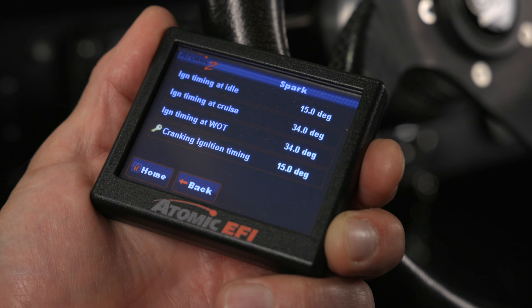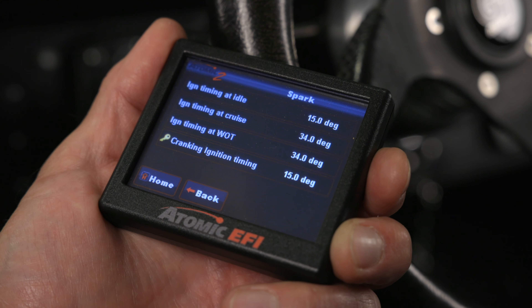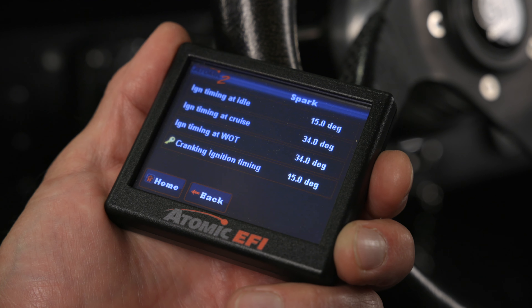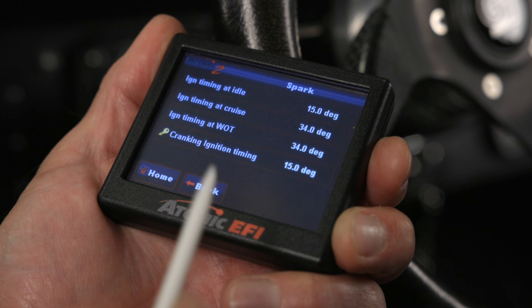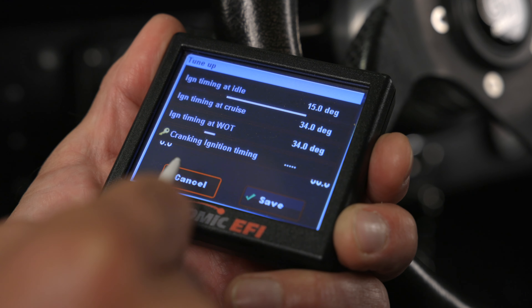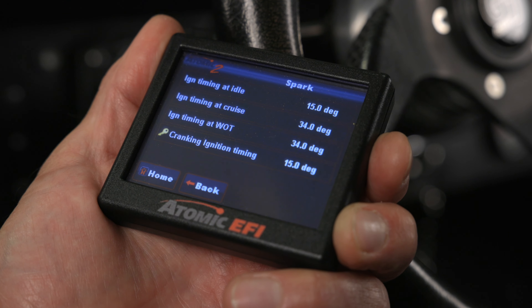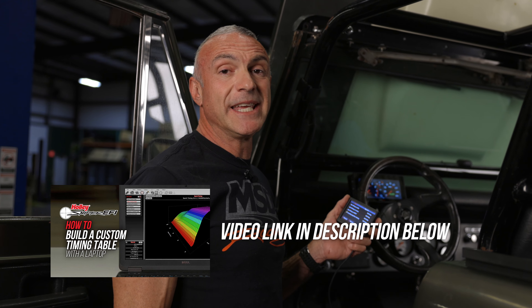This is our spark window. Here we can adjust our ignition timing at idle, our ignition timing at cruise, and our ignition timing at wide open throttle. There's also a parameter to set our cranking ignition timing. Our Atomic 2 will build a timing curve to match these parameters. To get the best performance out of your engine, it's best to build a custom timing curve. Learn more by watching the video below — the link is in the description. If you want a custom tailored ignition timing curve for your engine, you can do so by downloading Sniper EFI software.